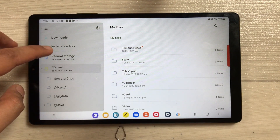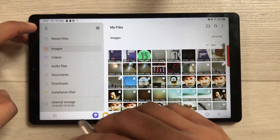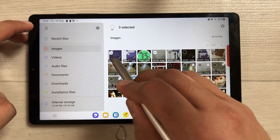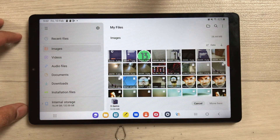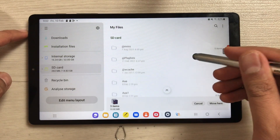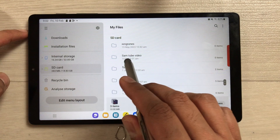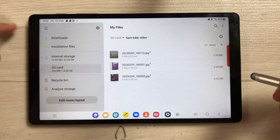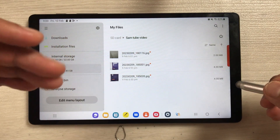To transfer images or documents, scroll up and you'll see all your images, documents, and videos. I go to Images and select an image by pressing and holding it, then select two more files — three images total. At the bottom, select the Move option. Then scroll down on the left side, select SD card, and find the folder we just created — 'SamTube Video'. Select it, then select 'Move here', and you can see the three files are now moved into the SD card folder.